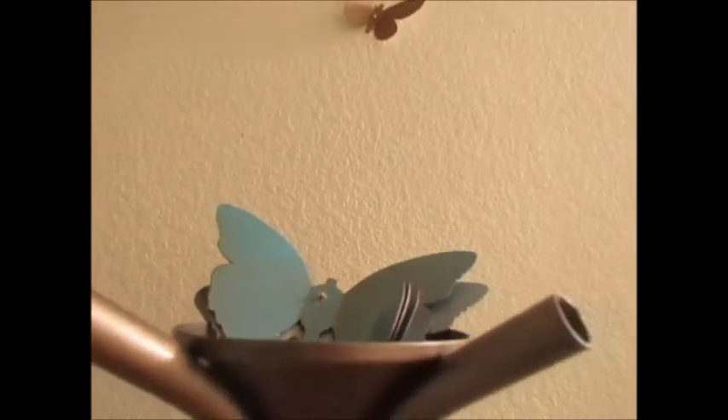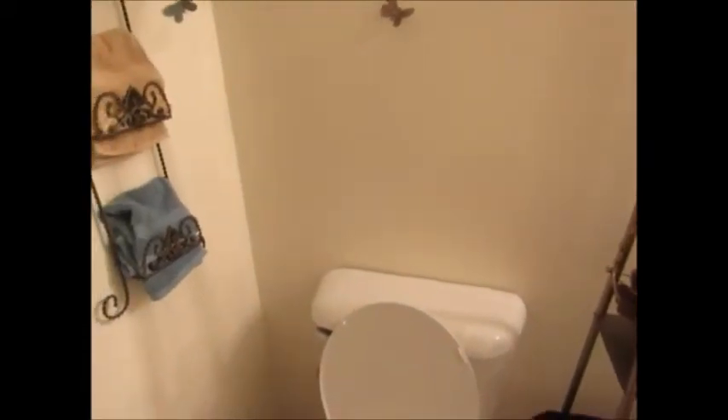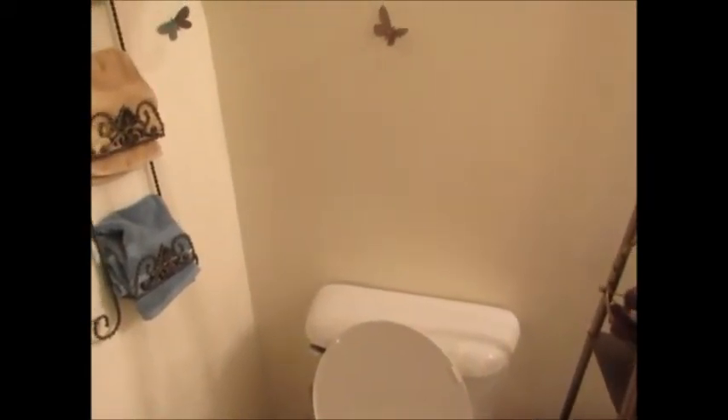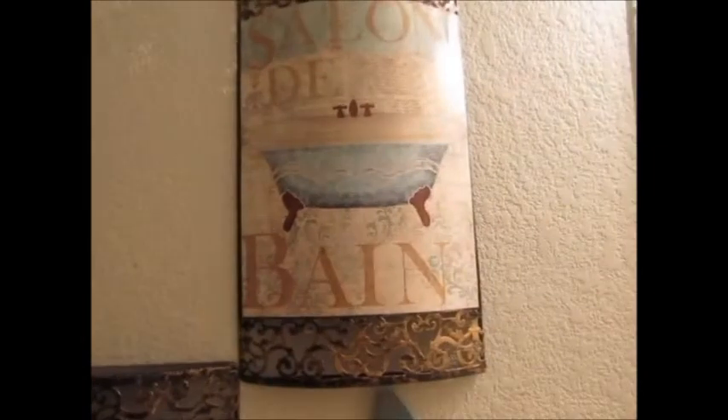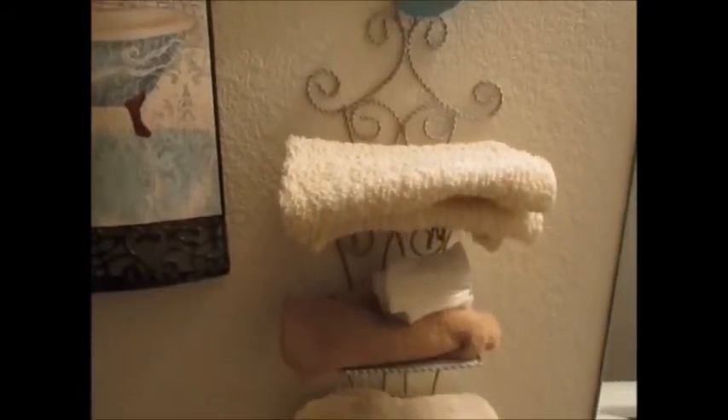The back of my toilet doesn't have anything on it because I haven't decided what I'm going to put there — maybe a plant or something, I don't know. We'll see. These pictures right here I got from Kirkland's and I just love the way they look. Another butterfly right there, and there's a little holder right here.